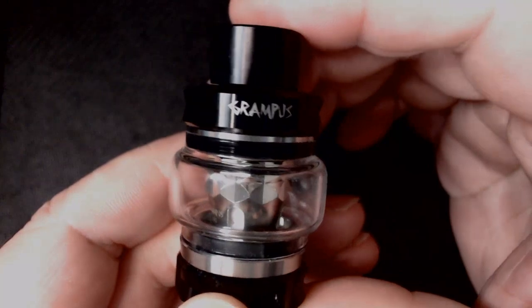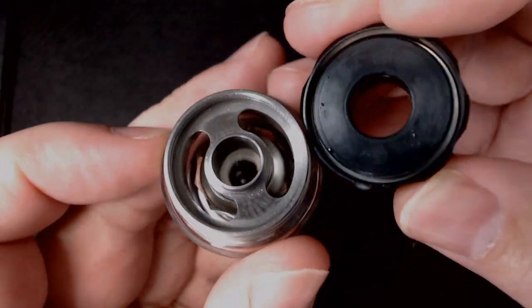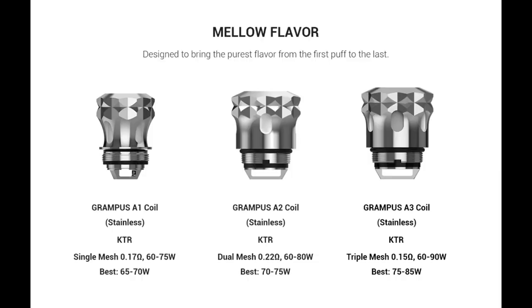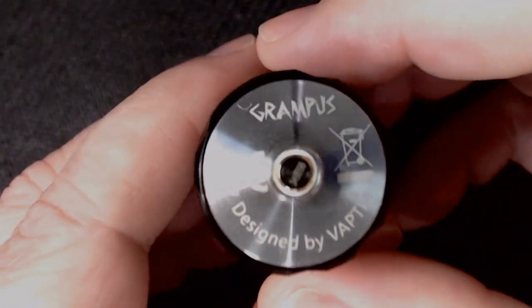It does say Grampus, it does say Vaptio. It is an 810 drip tip, interchangeable if you have your own. It is a top fill — you just unscrew. As you can see, you've got two big kidney wells there, easy filling. They've got rid of that film they were putting on a lot of their tanks — it used to be an anti-leak film on the top, but they've actually got rid of that, which is pretty good. It is a 5mm tank. It's got the A1 coils — I'll stick a picture up, but it only came with the A1. I think it's between 60 and 75 watts and best between 65 and 70. You have got triple airflow on this, it is adjustable, and it is very hard to move. You've got three airflows, it does lock off as you move it. You've got a slightly protruding 510 at the bottom, not very much though.